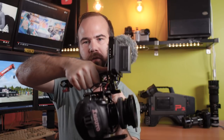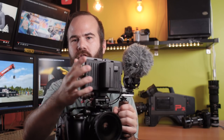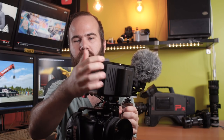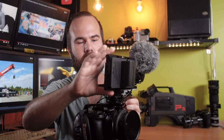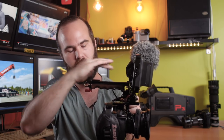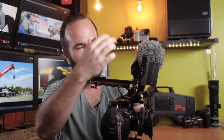The nice thing about the top handle is you can really make some low angle shots and angle the monitor forward so you can see the framing. The monitor is a Small HD Focus monitor in a small rear cage, so it is really protected. I really like this setup with the cage around the monitor. The Small HD Focus monitor is a really high quality 5 inch monitor, which is the perfect size for a setup like this. You can really punch in the focus and use all kinds of focus assists and LUTs.